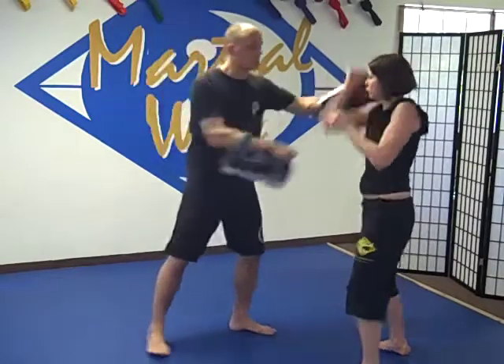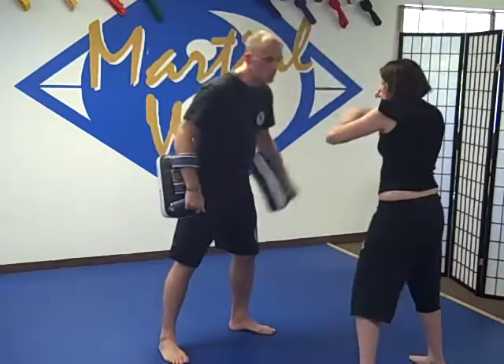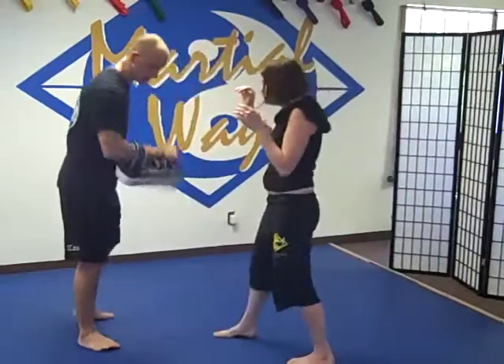So we have the defensive combo: catch, parry, cover, rotate, elbow, elbow, left shove, right push kick steps down.